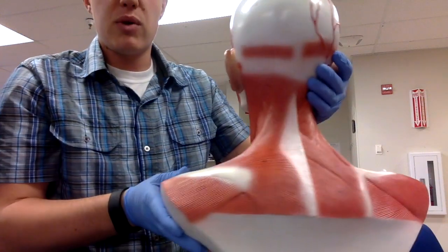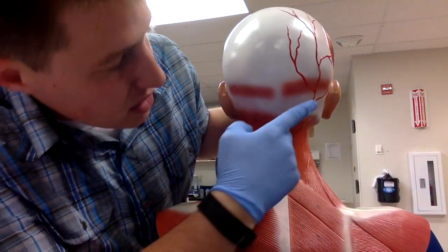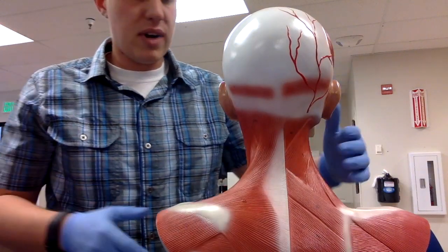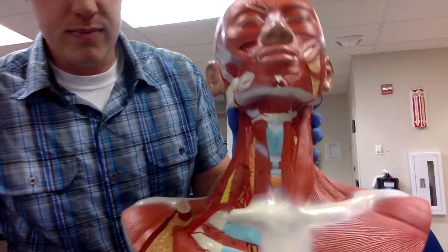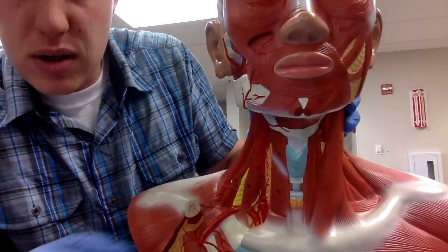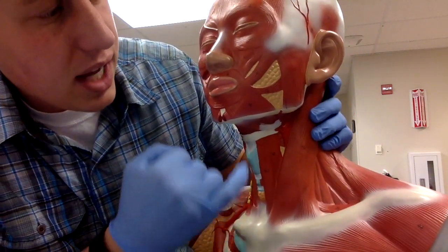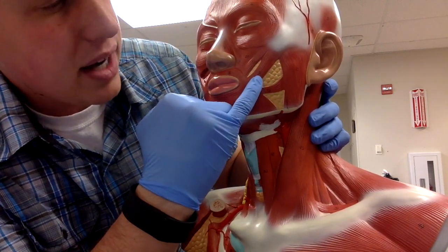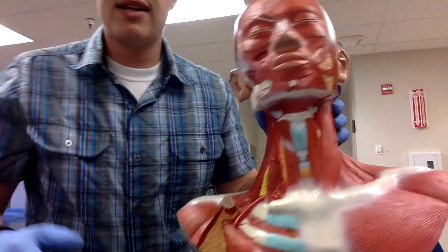The occipitalis covers the occipital bone in the back and is depicted as a very thin muscle. Our final muscle is the zygomaticus major, covering the zygomatic bone on the deeper side. The zygomaticus minor is right above it and is a little bit thinner. And that's it.